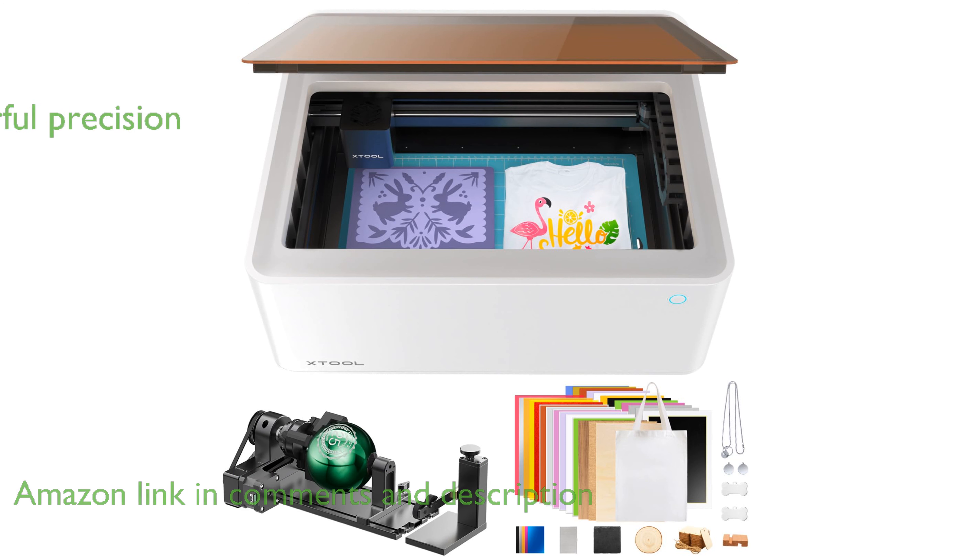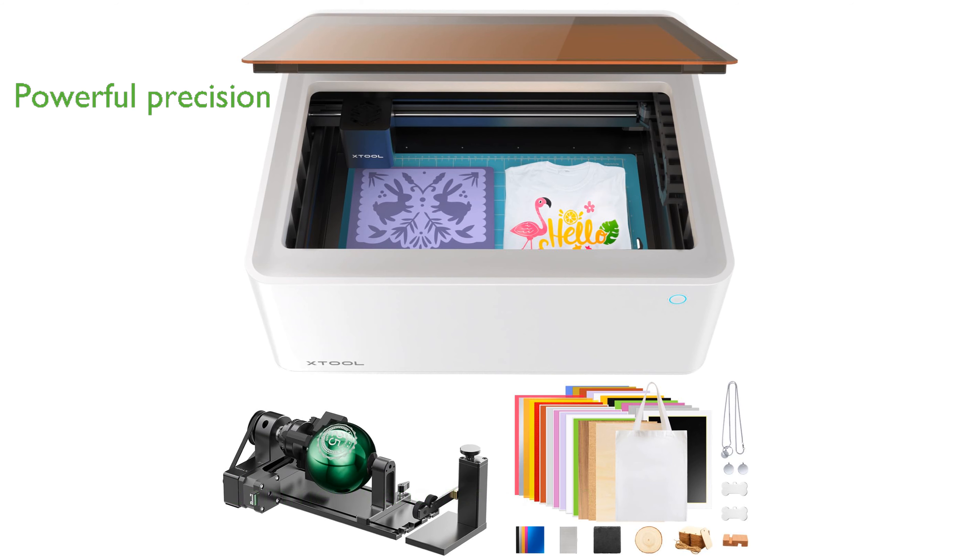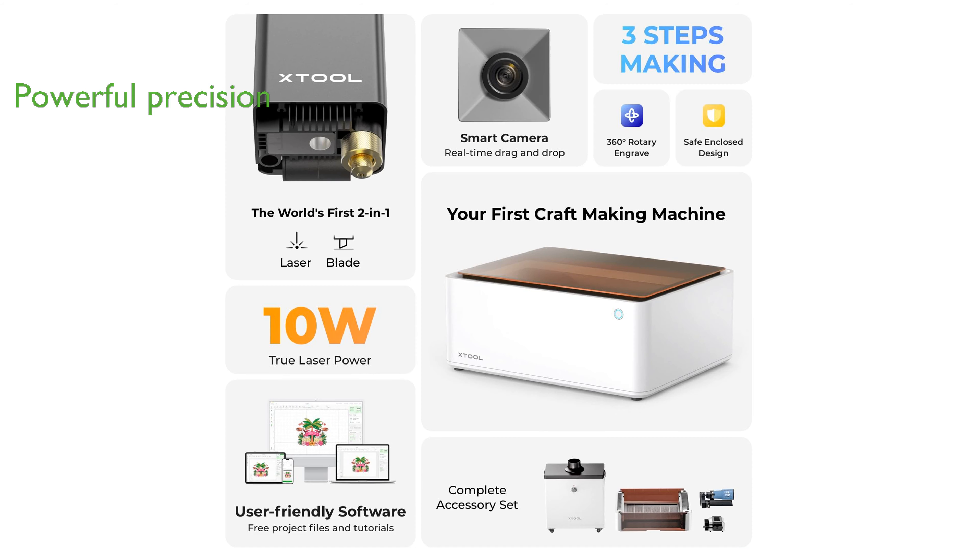It utilizes dual laser head technology to deliver 10 watts of laser power, capable of cutting 10 millimeters of wood in a single pass with remarkable precision.